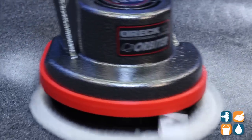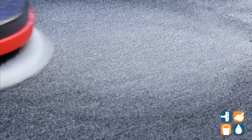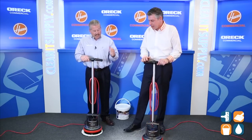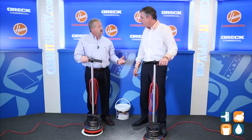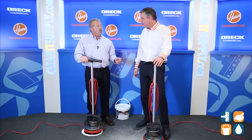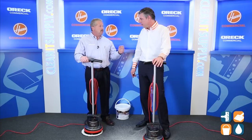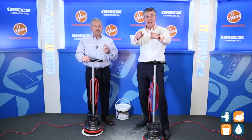Look at that. Now we'll wait a few minutes — it's already dry. We want that dirt to attach to that cleaning detergent, and then we'll come back and vacuum. Stay tuned, be right back.